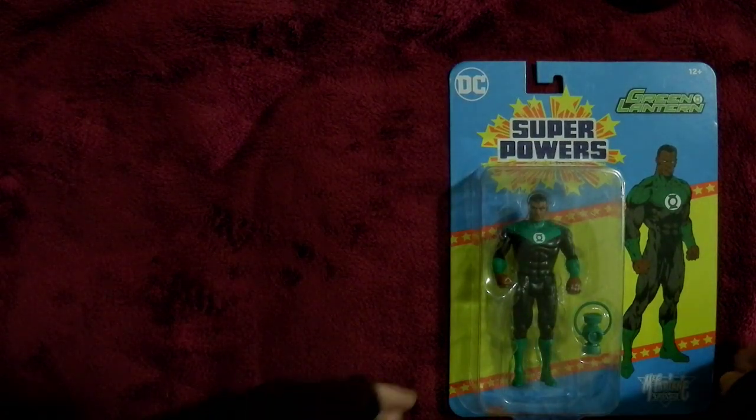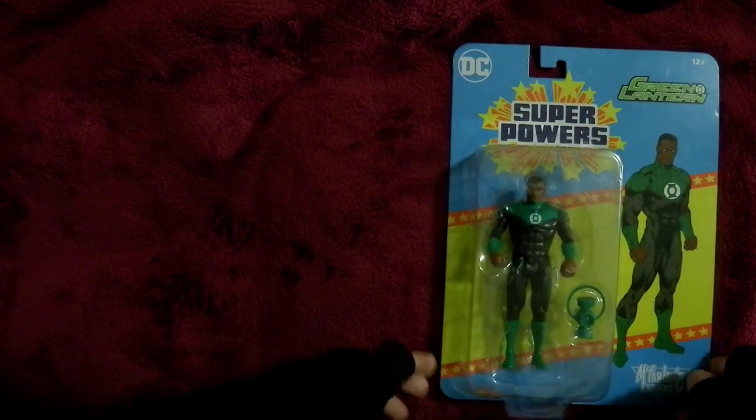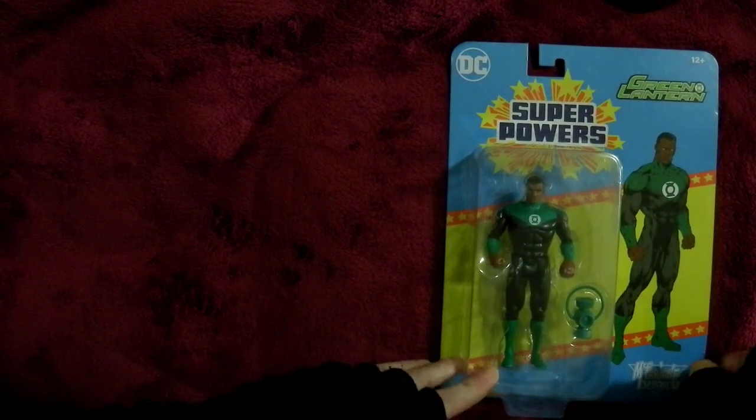Hello Steve White. Steve White's A9. Well, I have another Superpowers figure from McFarlane to unbox. This is the Green Lantern.